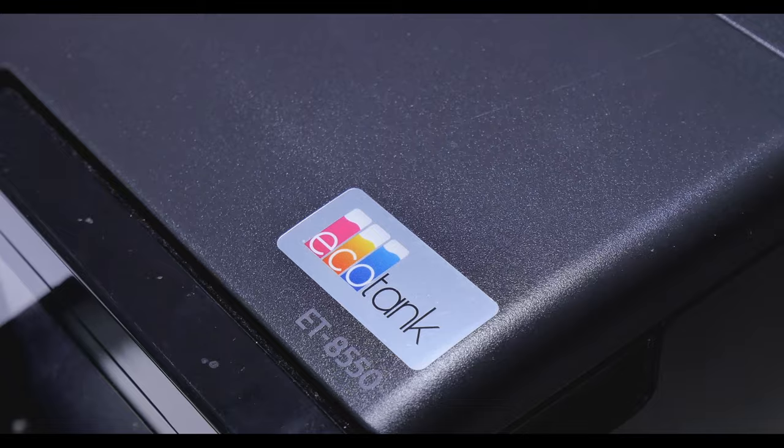Hello and welcome to this Photo Speed video with me Tim Jones. Today we're going to be looking at the Epson ET-8550 again, which is Epson's flagship EcoTank machine. I've already done a video on this a while ago and wasn't really too happy with it. So I'm going to revisit this printer, now about 18 months on from its release, because we've been hearing really good things about it.